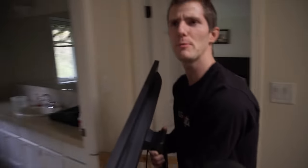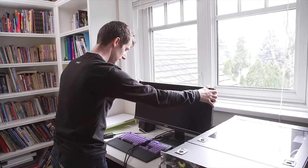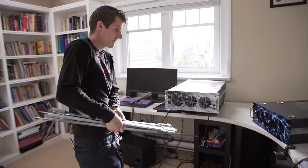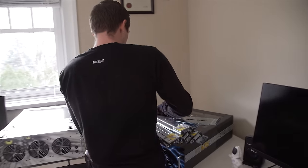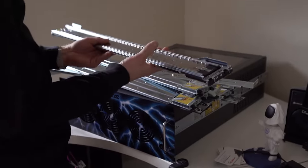And Acer said, let there be monitor upgrades — and there were, and it was good. And finally, of course, none of this is staying here. It's all going to be rack-mounted. So here are my rails.